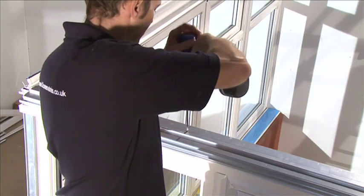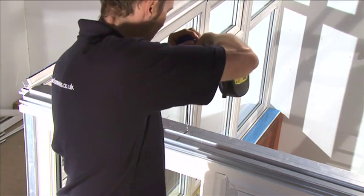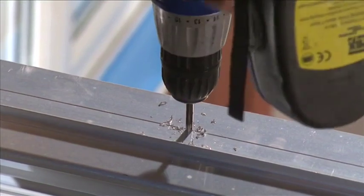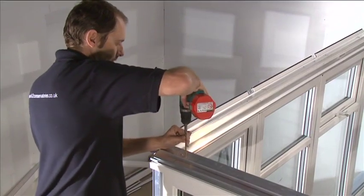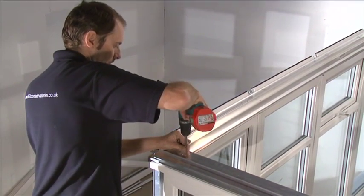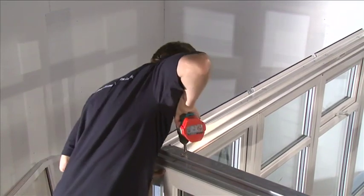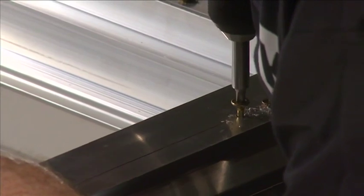Once assembled on top of the panels, drill through the eaves beam only using a long reach 5 mm drill 100 mm from the edge of each window. The first holes from the end of the eaves beam should be at 100 mm to ensure it's fastened into the window. Power drive the fixing screws through the holes in the eaves beam and into the head of the window.